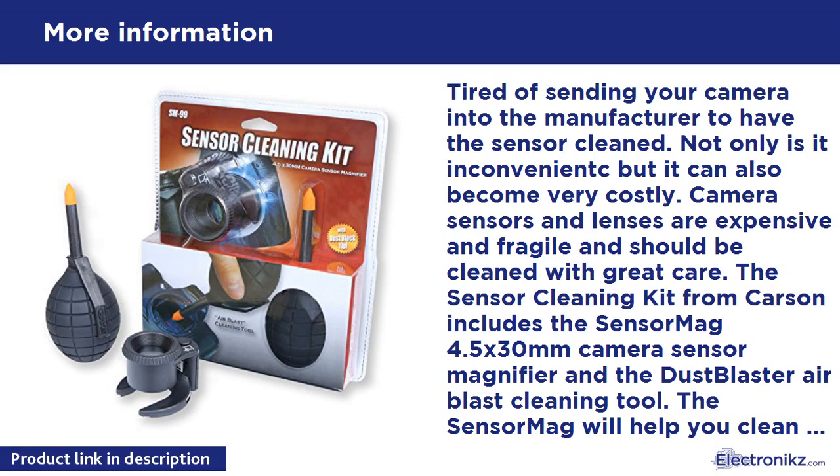At Carson, we strive to make sure our customers are 100% satisfied with the quality of our products. We are so confident in our products that we back them with a limited lifetime warranty. Carson will repair or replace your Carson item if it is found to have manufacturing defects in materials or workmanship. Please contact Carson for additional warranty details.